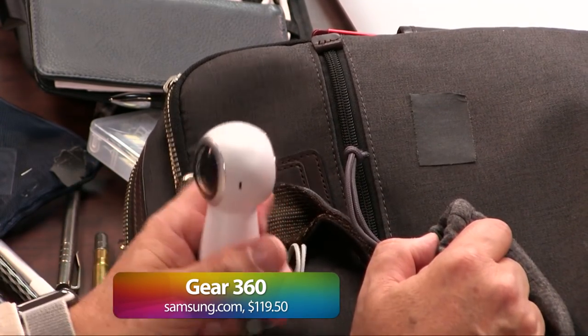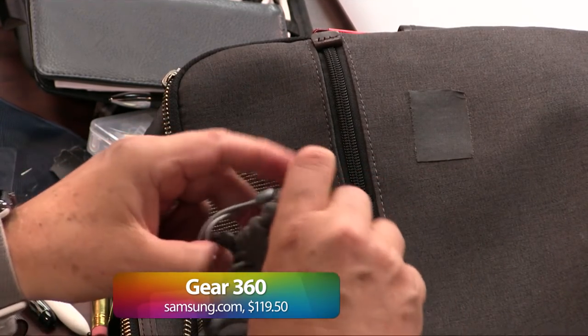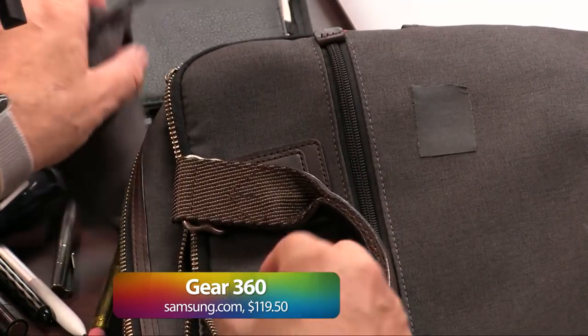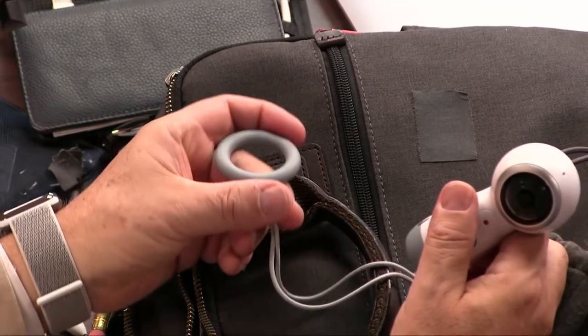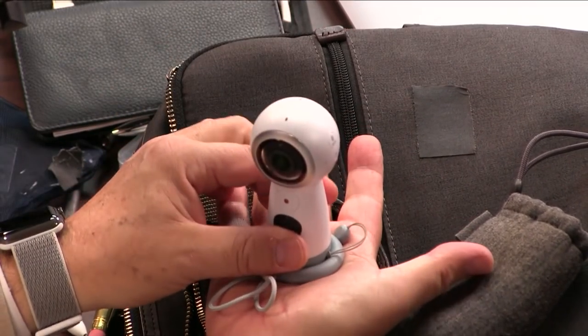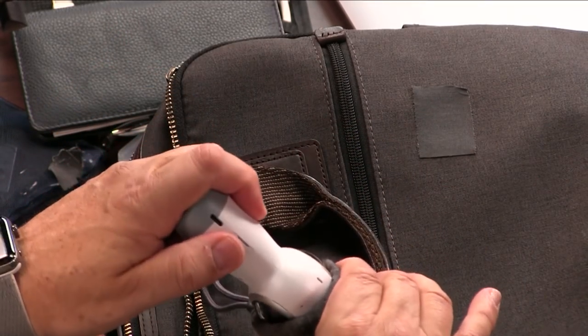That's really handy — you hold it up and it takes a 360 picture or video. See how compact that is? Very, very — oh, this has one extra feature I really think is cute. See this rubber thing? It's not just so you won't lose it — it also fits the bottom and makes a little stand. Isn't that genius? Take that, Kim Kardashian.